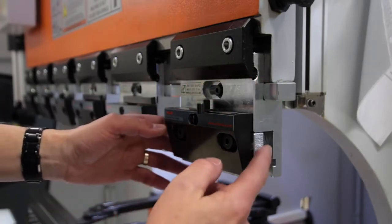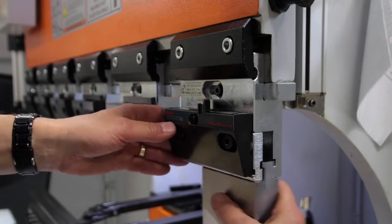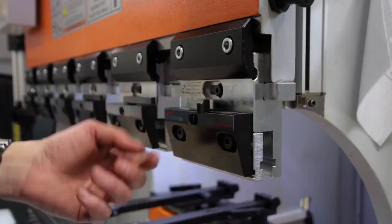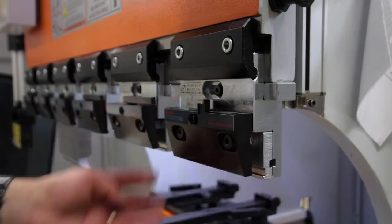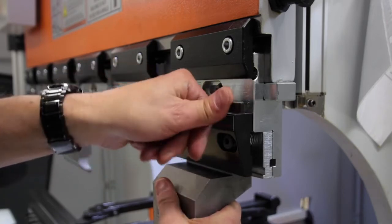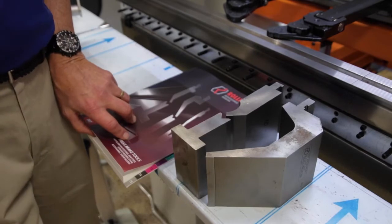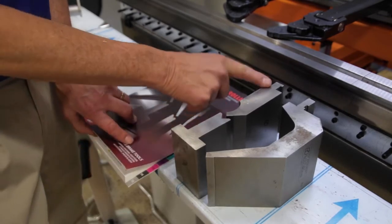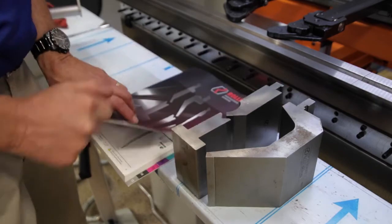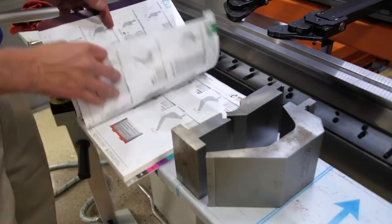The beauty of these clamps is you can switch from American to European in one second. Here's your American setting for American tools. European. Tall gooseneck. Easy.